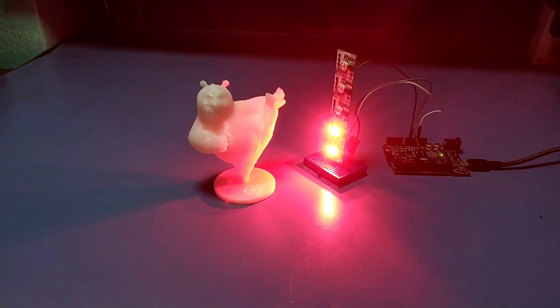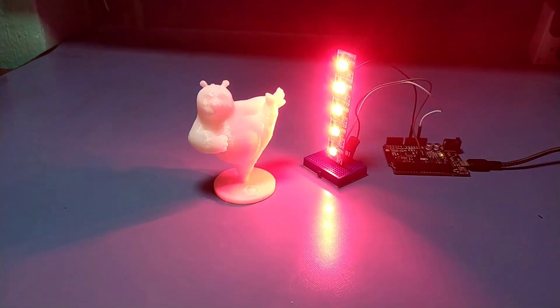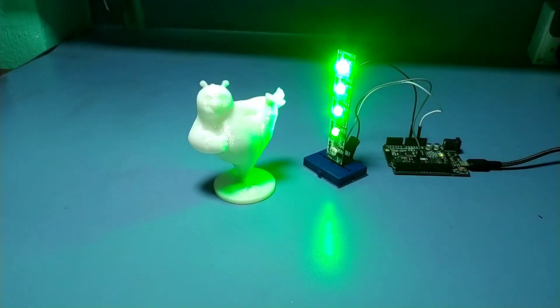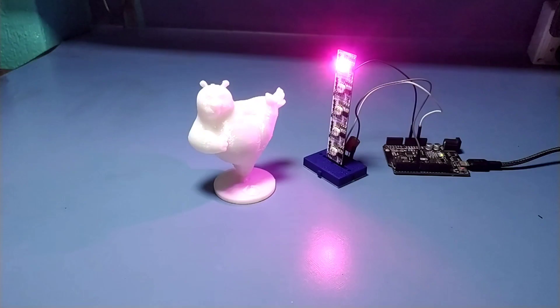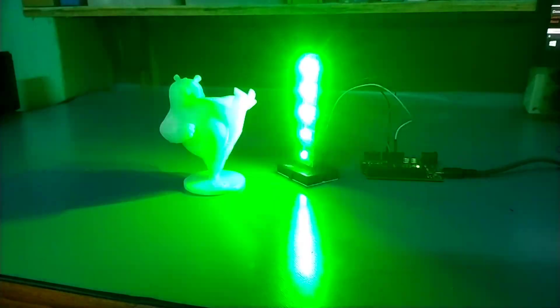You can use these in various projects and make them more bright and colorful. Thanks for watching, I'll see you in the next one.